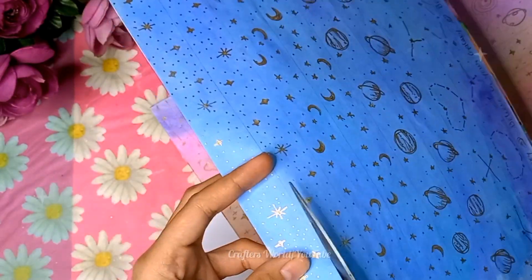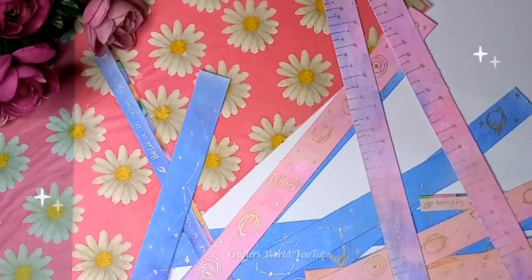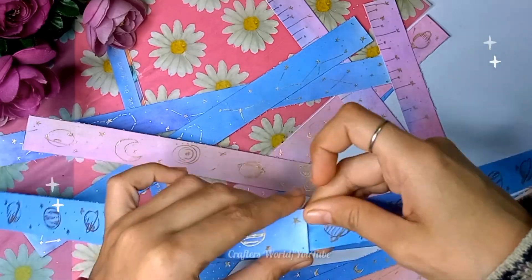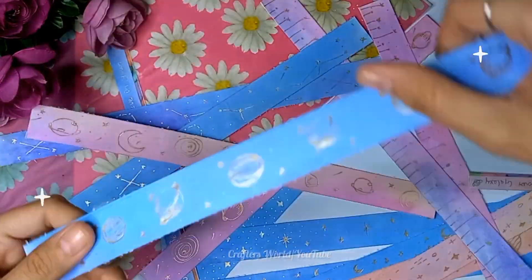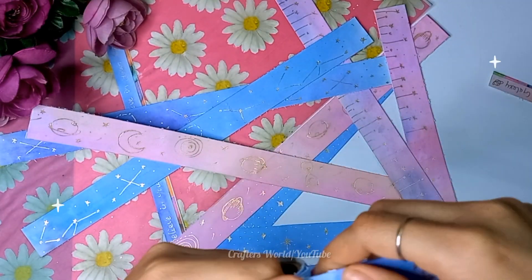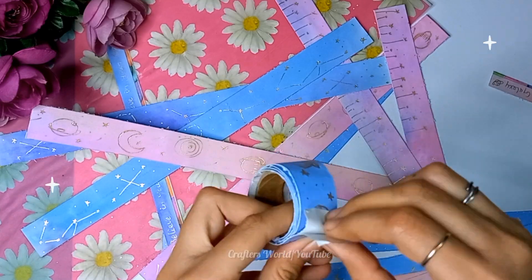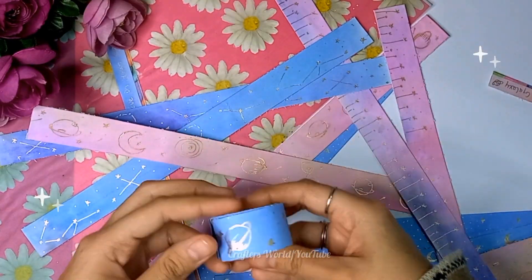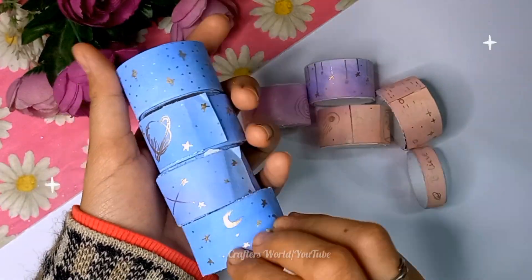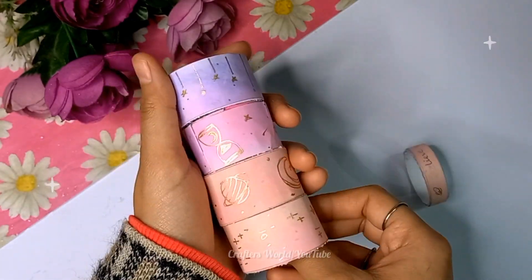Now I'm going to cut all these strips, then attach the two pieces together and roll them into our washi tape. And it's done! Such beautiful washi tapes — DIY at home, very easy and fun to make, especially when the colors turn out on their own.